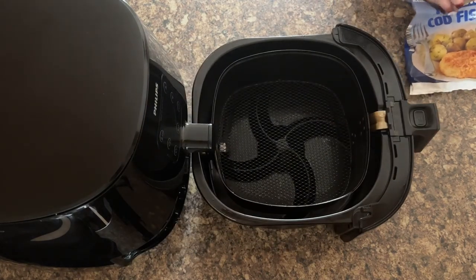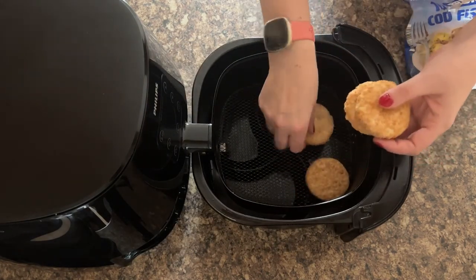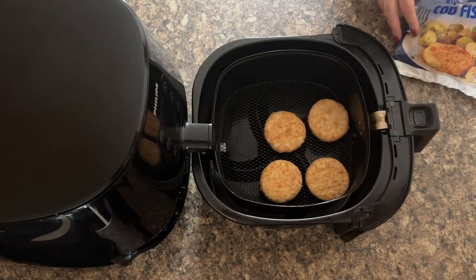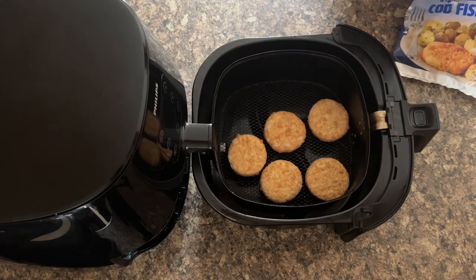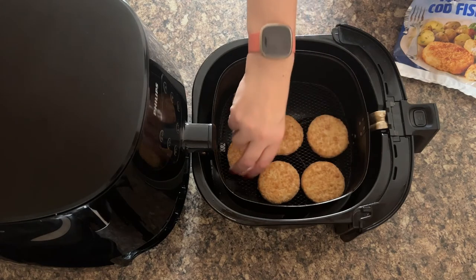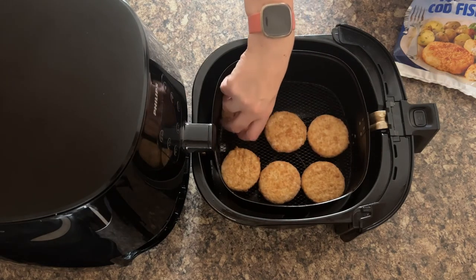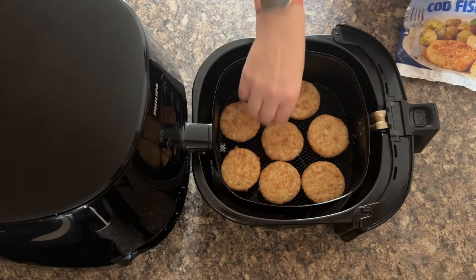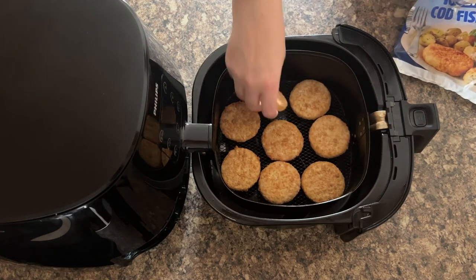Open your air fryer basket and pop in some fish cakes — you can do as few or as many as you want. I tend to go with whatever nicely fits without having to stack them, because when you start stacking food in the air fryer, especially when it's breaded, you just do not get the same color on the food and it just goes a bit rubbish.